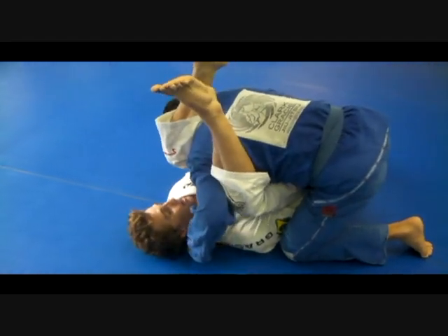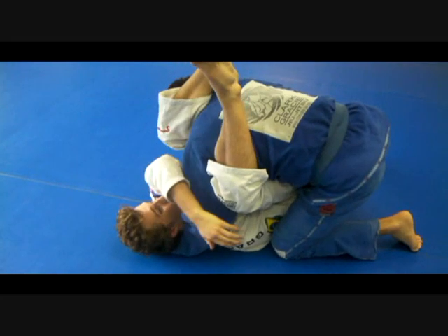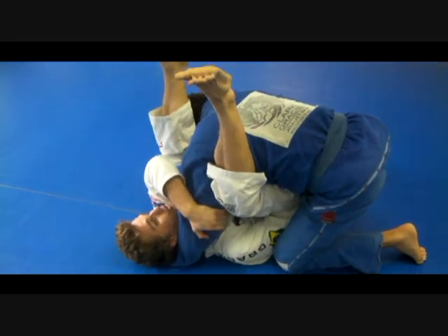Maybe his arm's going to come around my head here even, and not letting me stretch. So I'm going to hold the elbow here, and maybe even loosen up on the leg.